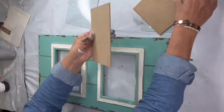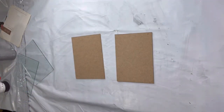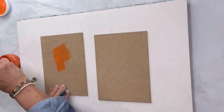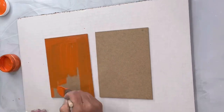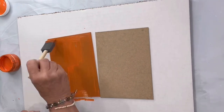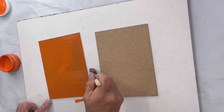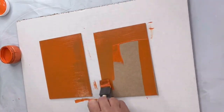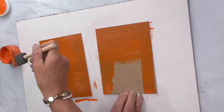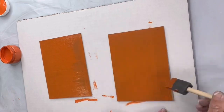I took the glass and the cardboard out of the back, and I'm going to take the cardboard and start by painting it with Mandarina by Wise Owl. We have this available in two ounces and they come in a pack of six if anybody's interested in trying our paint. You can find that at ChalkItUpFancy.com, and I'm just using a foam brush to apply the paint to this cardboard.